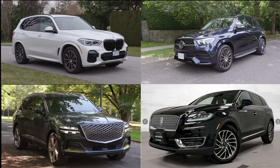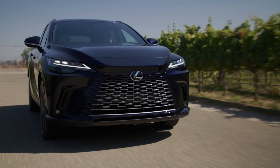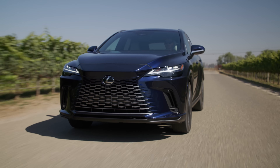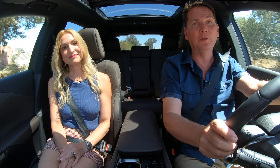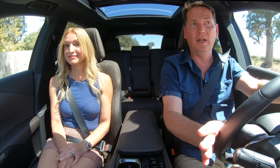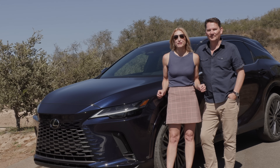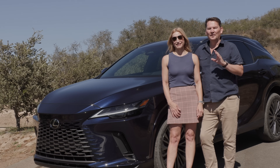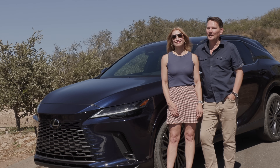Lightning round — two things we like, two things we'd like to see improved. I love how quiet this RX is and I like the look of it. I'd like to know what the pricing is and how competitive it is. And it looks like Lexus is going to offer a three-row version to compete with the rest of the segment. Lexus did such a great job with this RX — this is one I'm going to be recommending. It's their best-selling vehicle and they claim it's the best seller in this category.